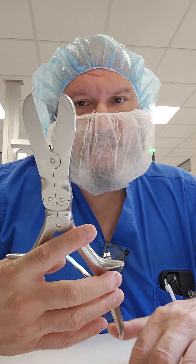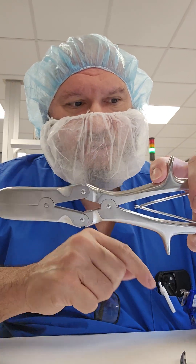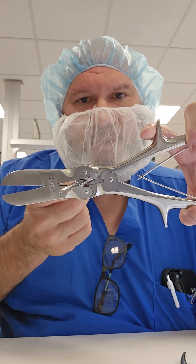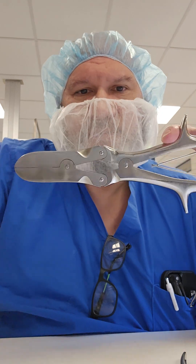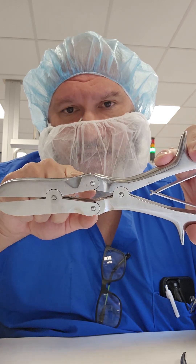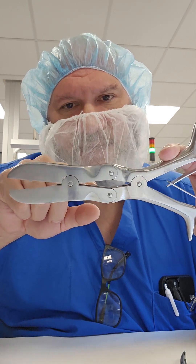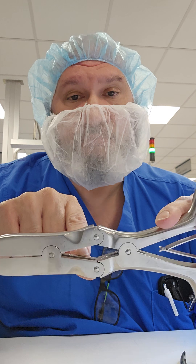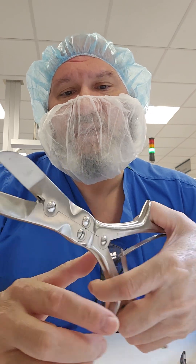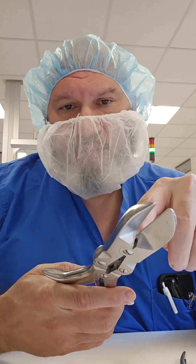When sending these through decon in the washer, it is very important to keep these instruments open. They sell specific devices to keep your instruments open — do not use another instrument to prop it open, as you can damage it. Use those specific devices so you can get in there and clean manually and then place it through the automatic washer with the instrument slightly open to remove all debris.